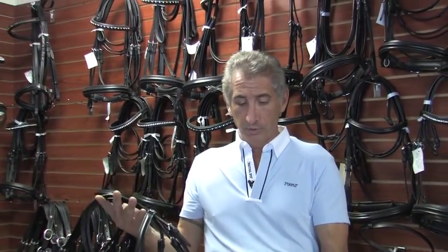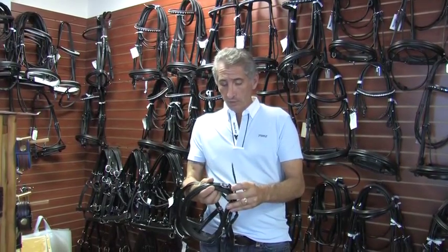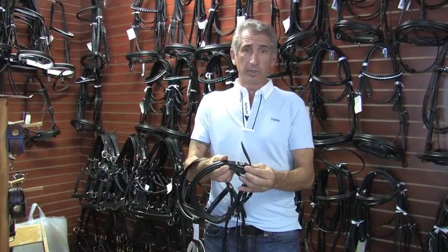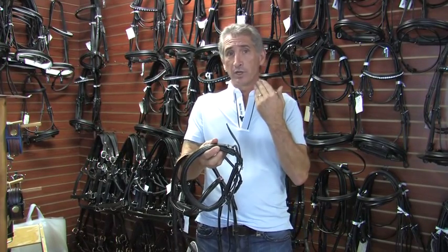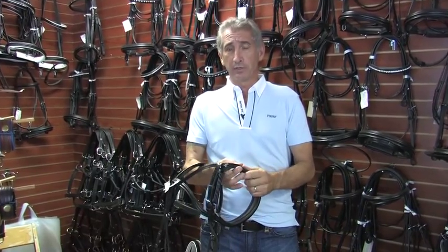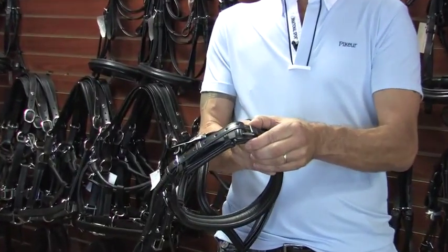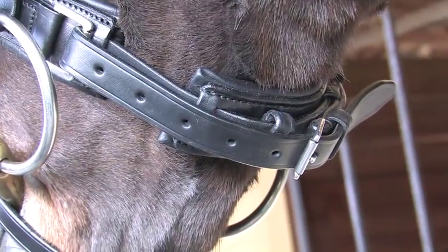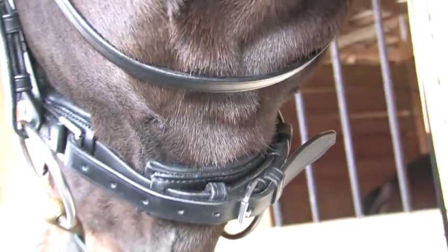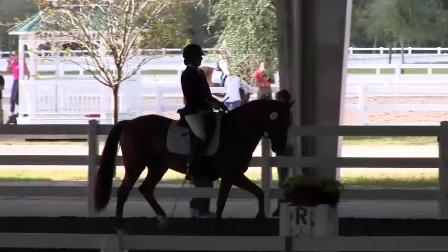Another thing I looked at in most bridle work is that the Crank Cavesson buckles were all exposed, so you would have square buckles sitting on the horse's jaw. Working with Schumacher Saddlery in Germany, we designed our bridle to have full padding underneath with a keeper and a full roller buckle. So now the horse will be more comfortable in the poll, in the face, in the jaw — he'll be softer in the hand, easier to ride.